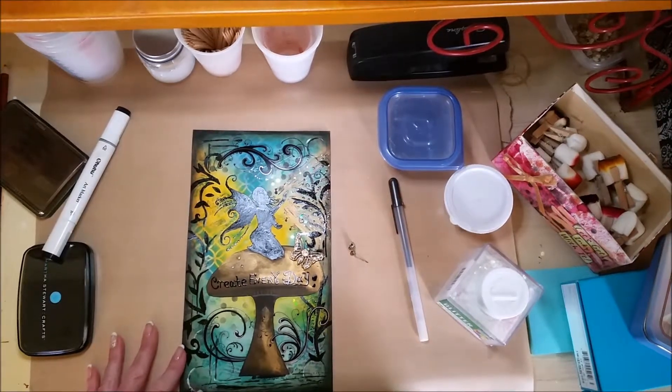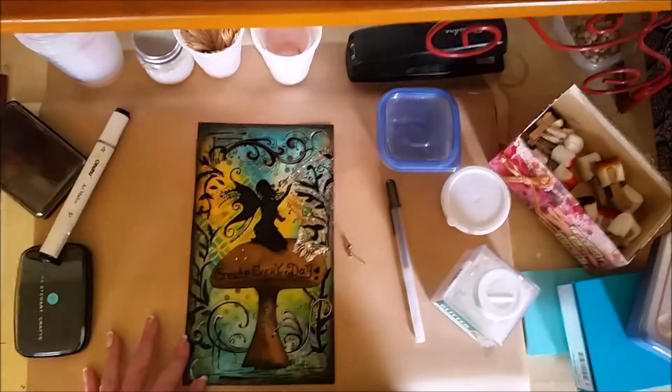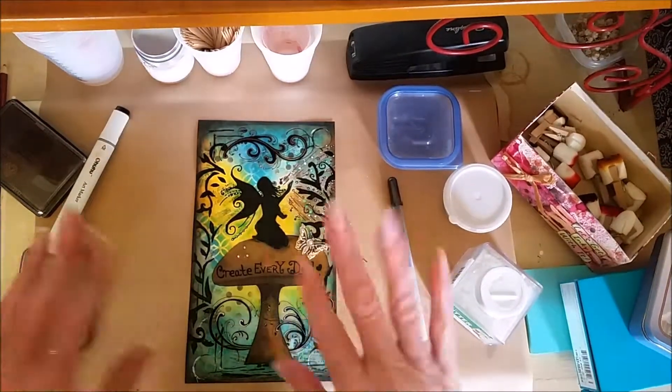I'm gonna turn this off one more time so you can get a good look at it. Hope you like it. Till next time. Bye!